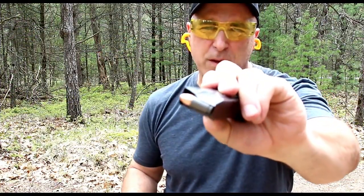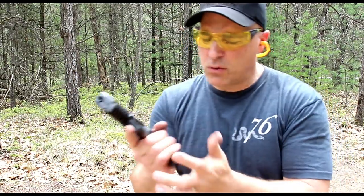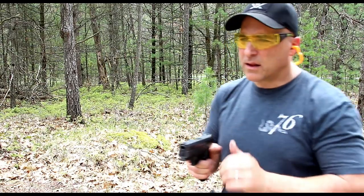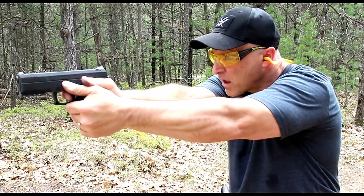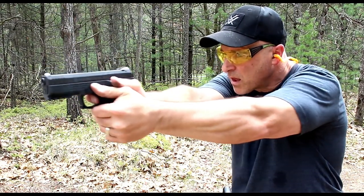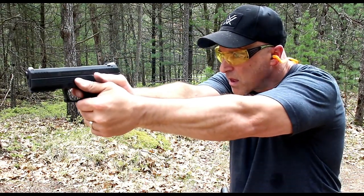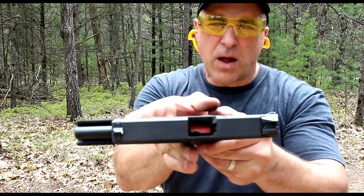Here we have steel case 9 millimeter made by Barneau. Steyr L9 A2 MF — let's see how it does. Ate it all up, no problem.